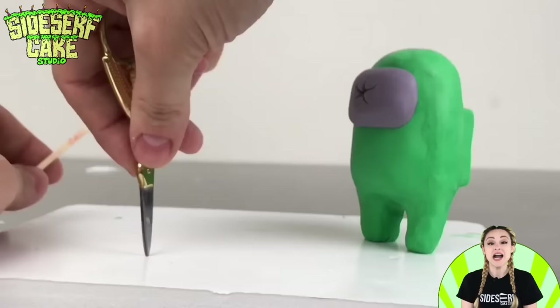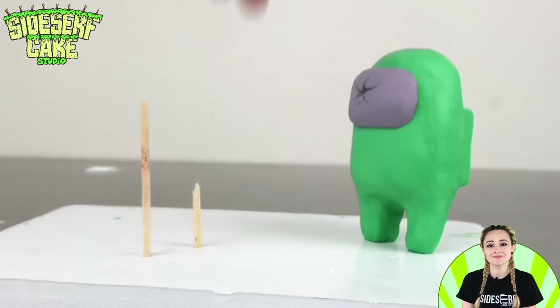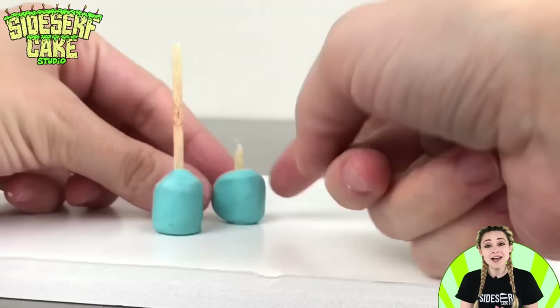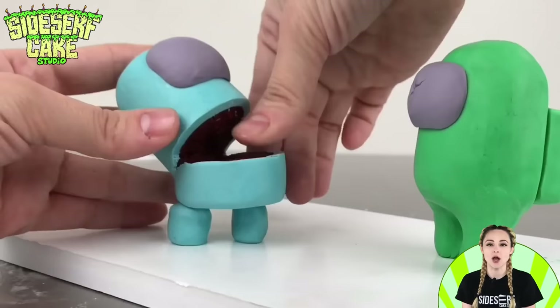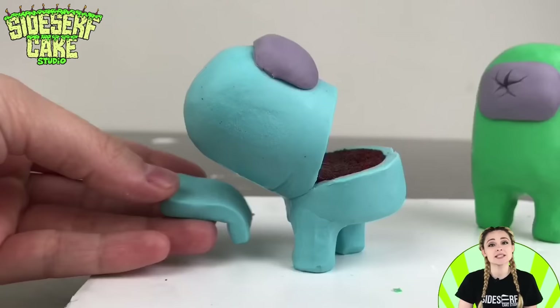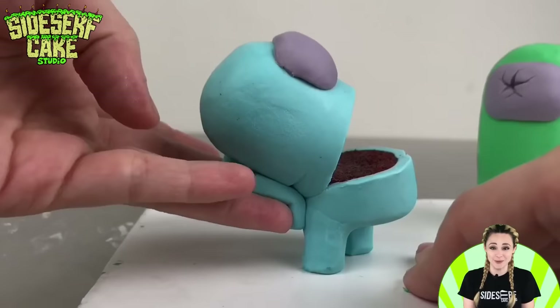Onto the legs. I'm placing toothpicks into the foam board and adding the modeling chocolate legs. This time, one of the toothpicks is longer than the other, because I'm feeding the longer toothpick through the jaw and into the top portion of cyan's head to help hold it up. The shorter toothpick only needs to hold up and support the jaw. Now all I have to do is blend the legs into the body and attach the modeling chocolate backpack. I have to be super careful with this one because it's super fragile.